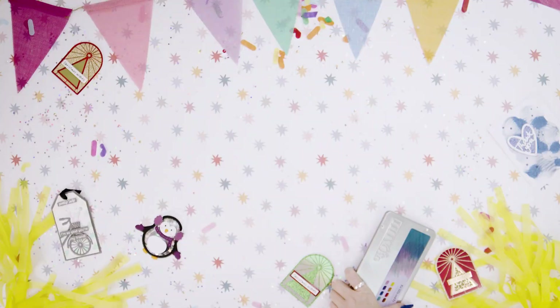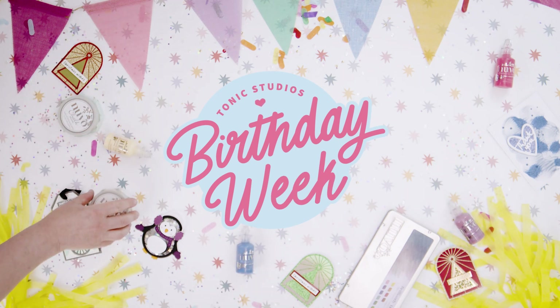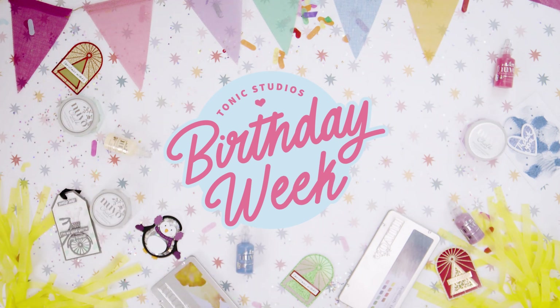Hello and welcome to Tonic Studios. I'm Jodie and I'm going to show you some absolutely amazing products. I have got the brand new pencils.